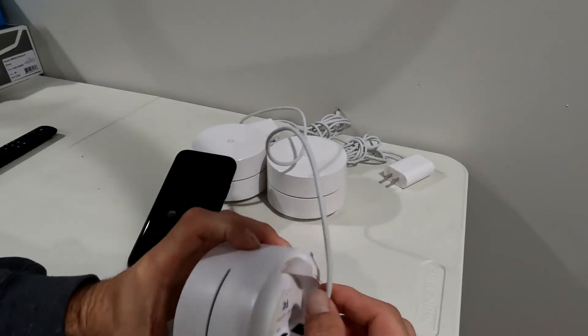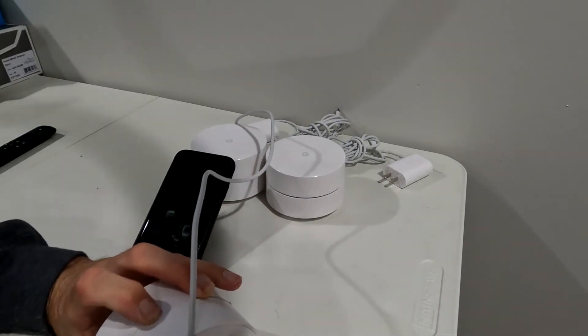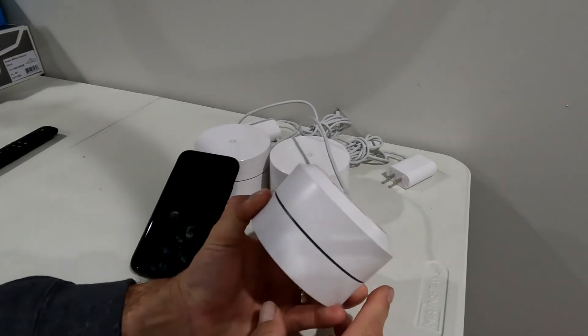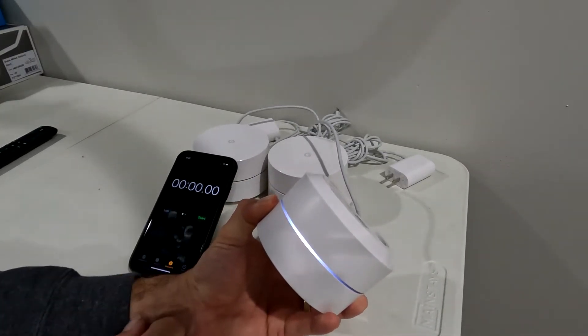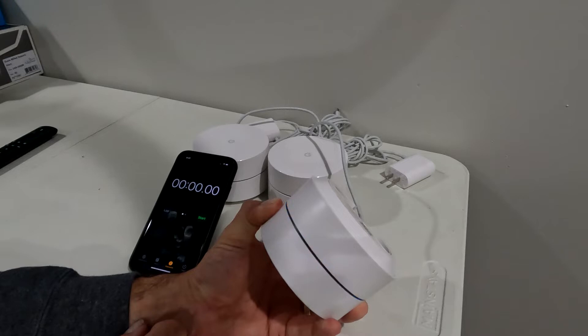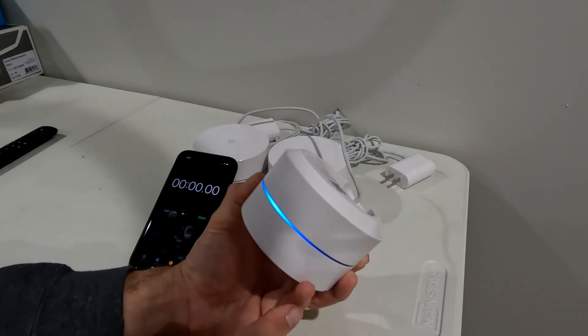So we're going to push this down and hold it, then plug it in while holding the button. Now we're flashing blue — I'm going to let go of the button on the back.